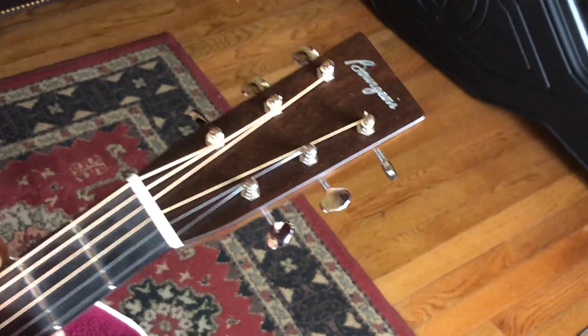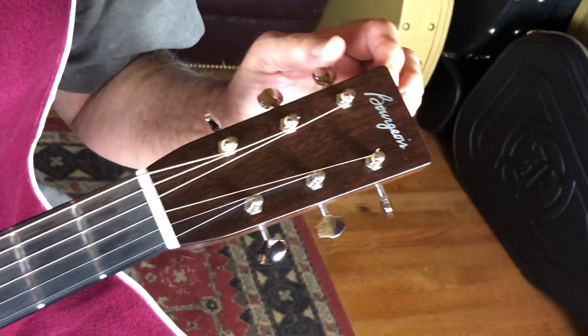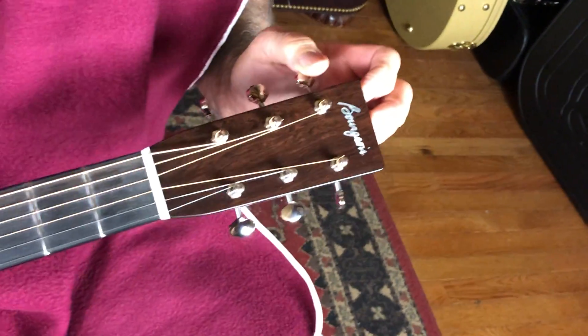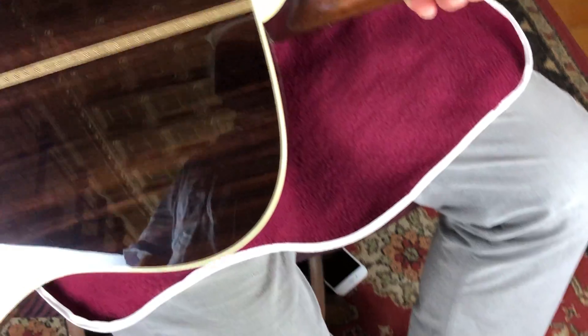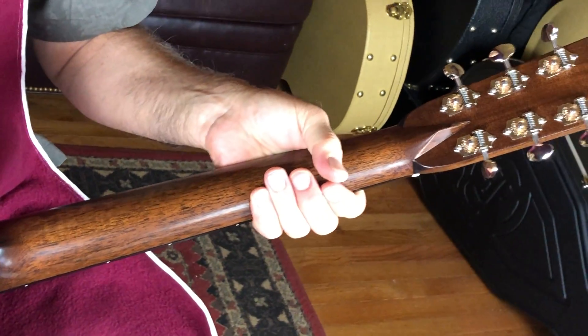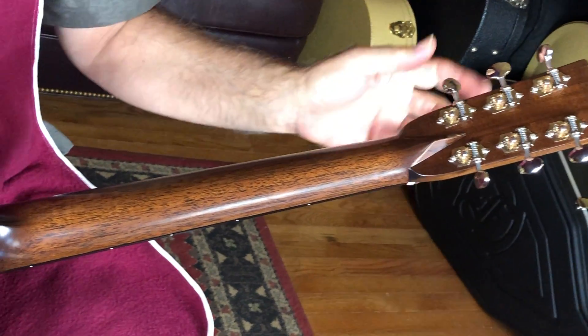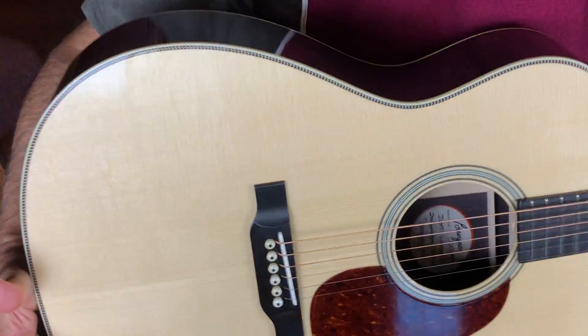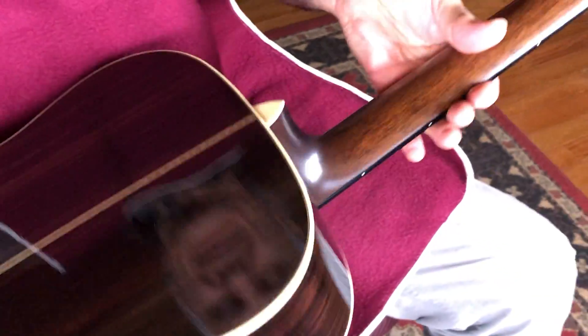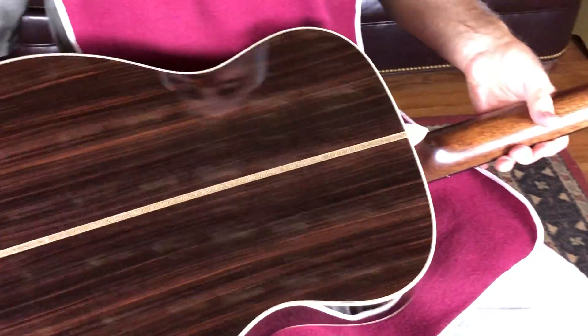I'm not going to take a guess on the back and sides — it could be Ziricote or it could be some sort of rosewood. Every Bourgeois neck I play just feels great. Got the diamond up in here, got some Waverly tuners as usual, nice backstripe — Indian rosewood. Just a gorgeous guitar.